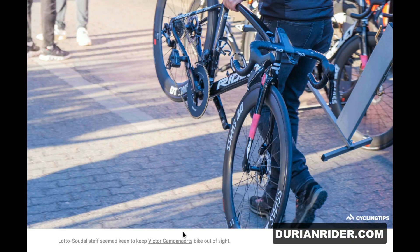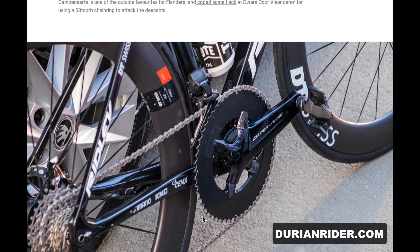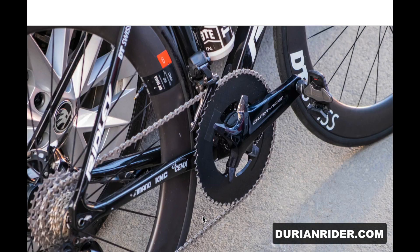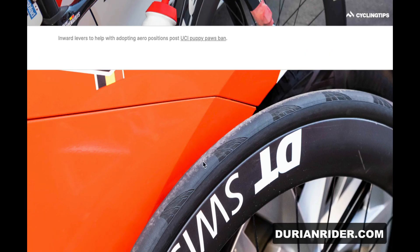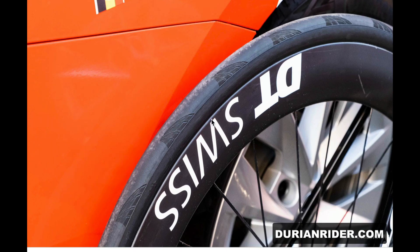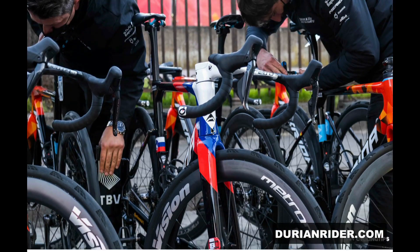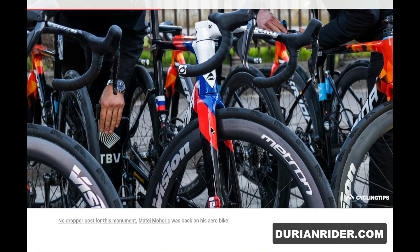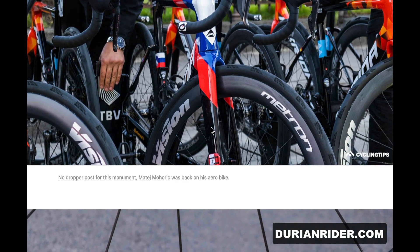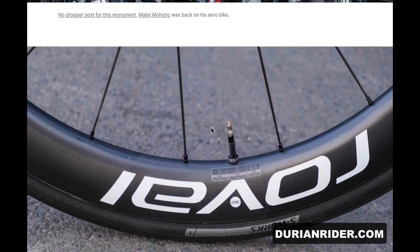We've got Victor Campenaerts' bike here. It's a big chainring on there. It looks like he's used a 56, and it's a spare bike at a 58 apparently. Some riders using inward levers — personally I don't like that, but try it out for yourself and see what you think. I think it's a position you probably have to get used to. Campenaerts is running tubular tires again. Are riders choosing that or are they just being told to use that? Hard to say. If I was a pro rider I'd definitely run tubular.